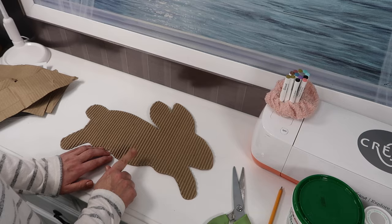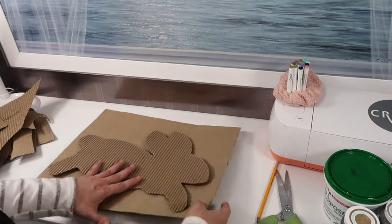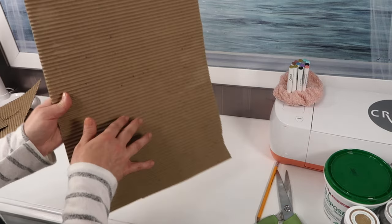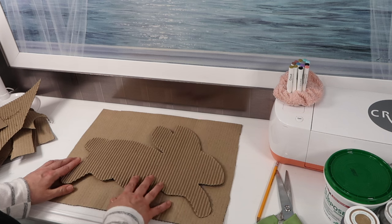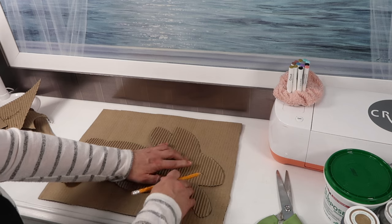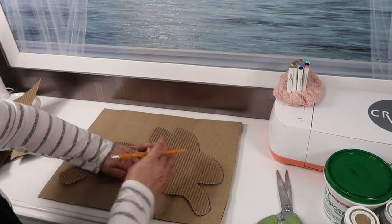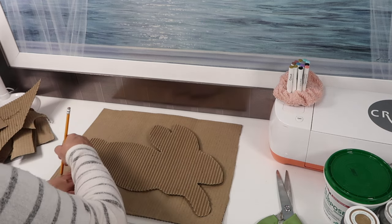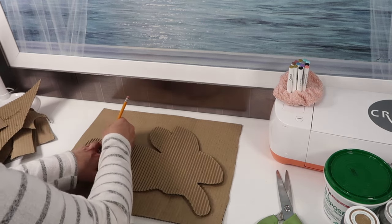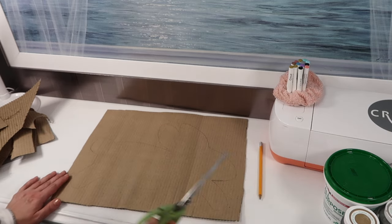Now I'm going to grab another piece of the cardboard, and we're just going to use this bunny as a template and trace around it on the smooth side of the cardboard. And then we're going to cut it out.